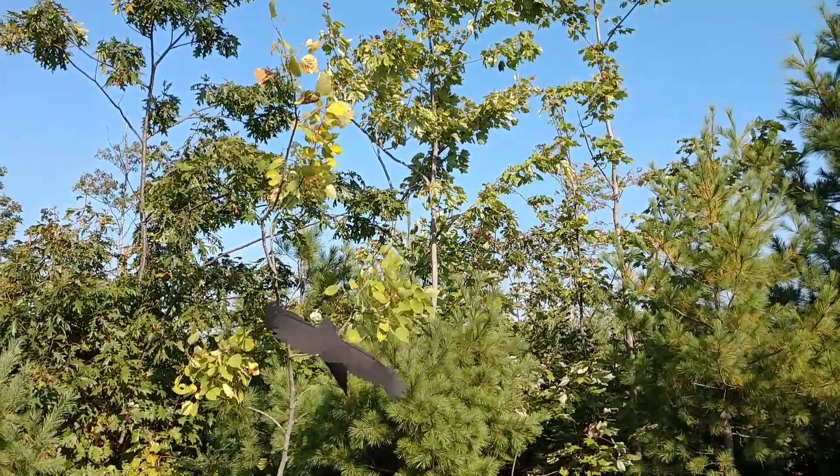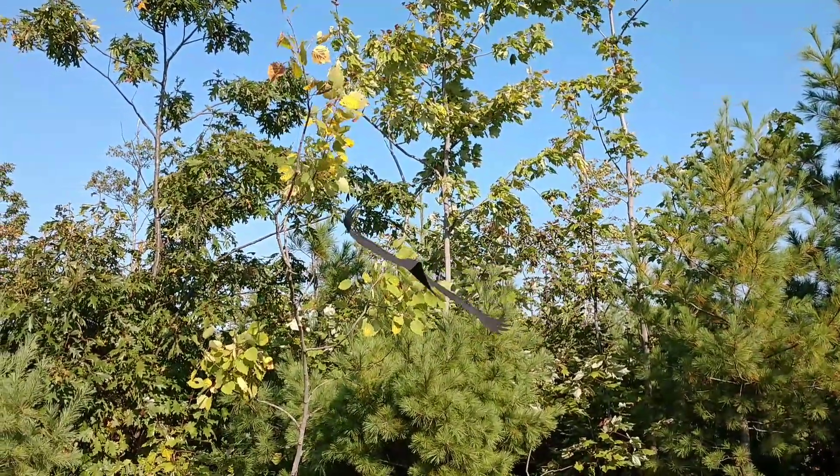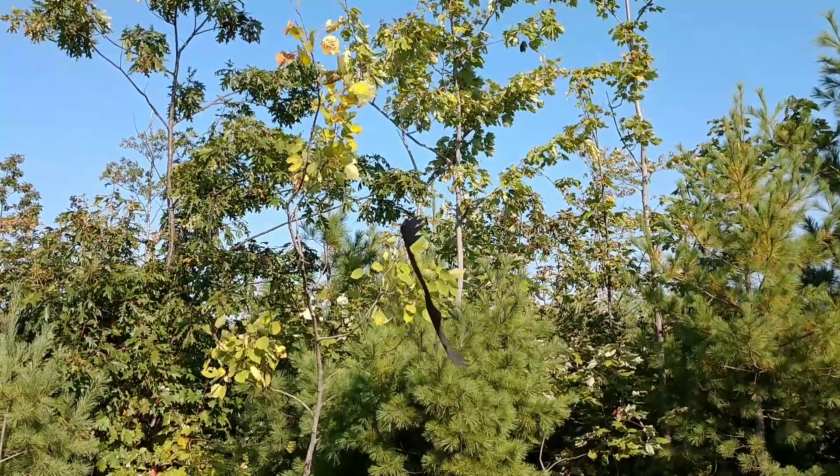This is one of my motion crow decoys. It's the Ghost Flyer. Very straightforward design.